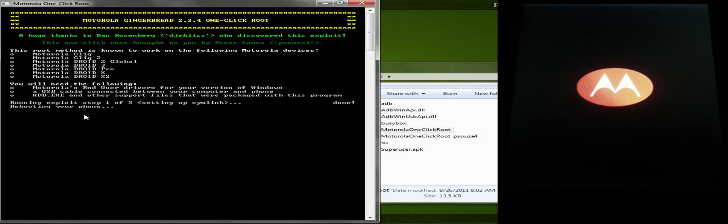Just so you don't miss any parts of the process, I'll let the video continue and show you how to verify that you have root.